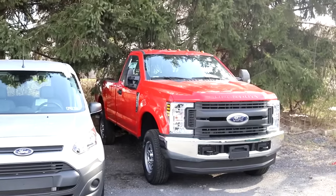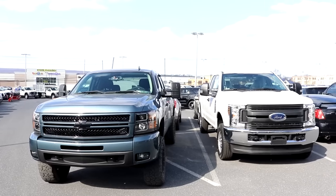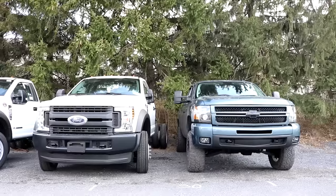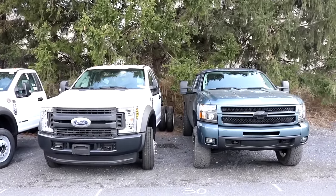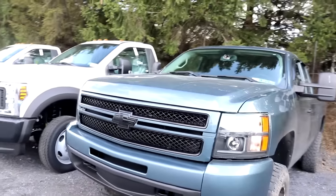Definitely a nice looking truck - there's your quick comparison of the day. I guess they're not that much taller after all; there really isn't that much difference. My truck is lifted a total of five inches, but it sits about as level as the Ram, so the Ram probably sits stock at that height.